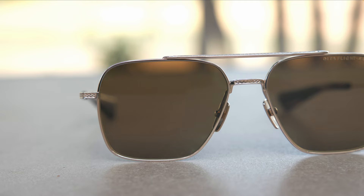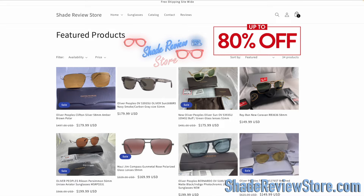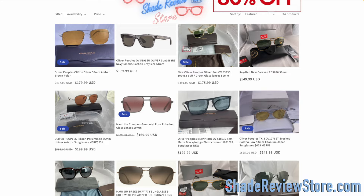But first off, we have today's video sponsor, our own website ShadeReviewStore.com — the absolute best place to buy designer sunglasses, up to 80% off the original MSRP. Our website is ShadeReviewStore.com, check it out.